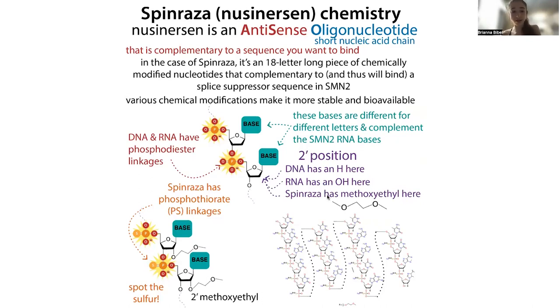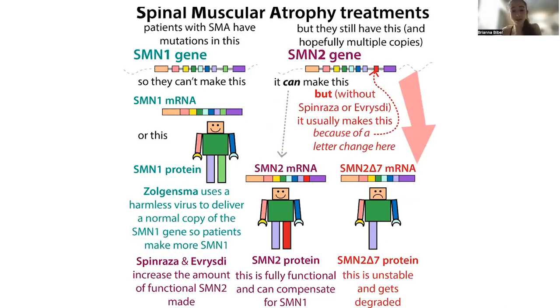Spinal muscular atrophy is a genetic disease caused by mutations in the gene SMN1. This SMN1 gene has one of those duplicates we were talking about, but this duplicate version — SMN2 — is typically non-functional because it skips an exon it needs: exon 7. It then makes an unstable protein that gets degraded. But if you could get these cells to include exon 7, it would make a protein just like SMN1.